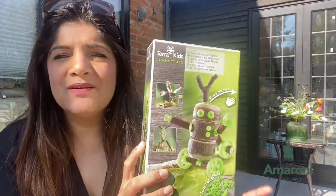Hi and welcome back to Amarone Today. I'm Melissa and today along with the kids I'm going to be exploring one of HABA's Terra Kids range. What a better day to do it than today — I'm basking in the glorious sunshine, the weather has taken a turn for the better, thank goodness. Terra, meaning Earth, is the perfect place to be.